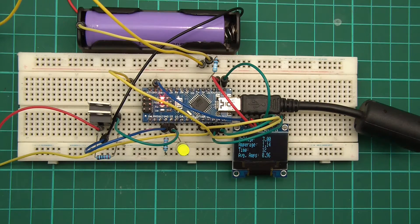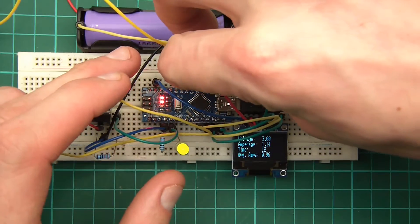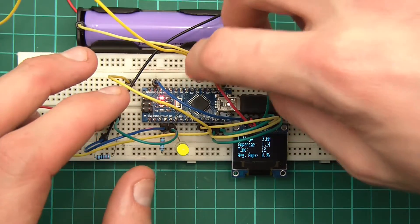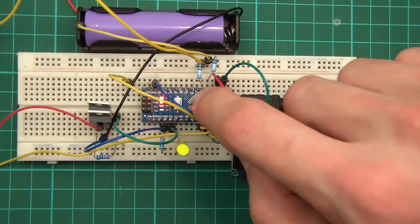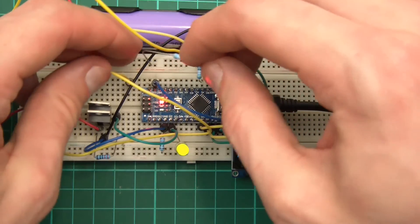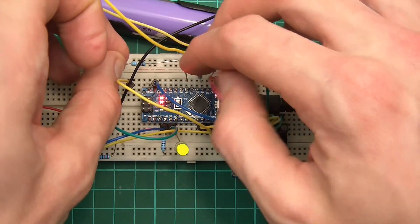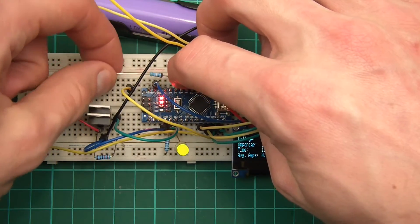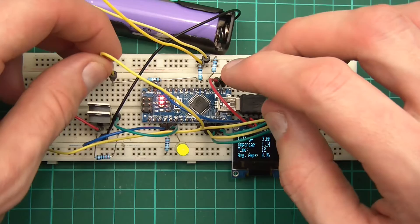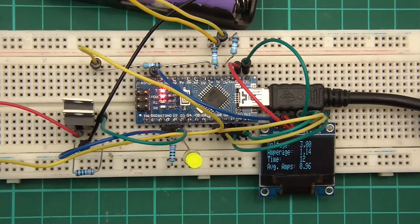Next I want to go from A1 to the plus rail, so I'll get another resistor and connect A1 to the plus rail. Finally, I want to go from A2 — just watching they don't touch — from A2 to the other wire over here. There we go, I've placed three resistors in the circuit to limit the amount of current that can flow through these wires.